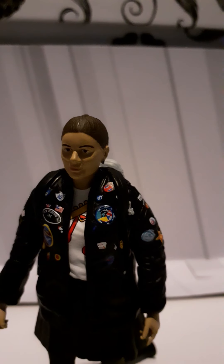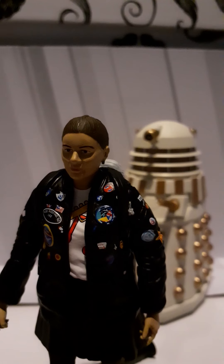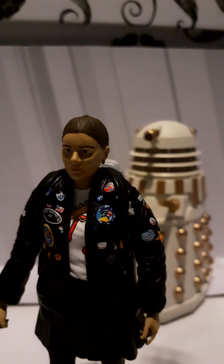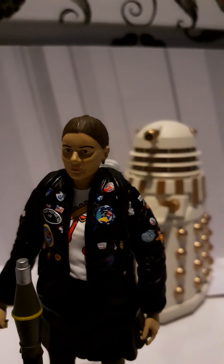The figure can be a bit unsteady. Looking at the details you can see the little blue earrings on the side - they look really good. And the Dalek in the background looks like she's running away from it. It would have been so lovely if they'd included a baseball bat, which would have been much better than using the blaster.